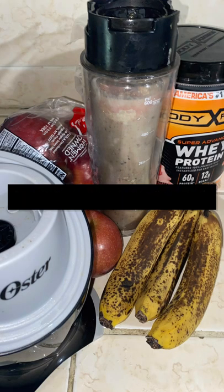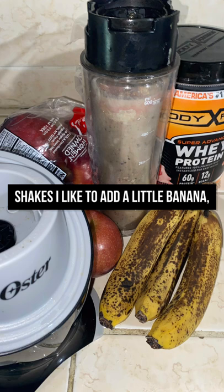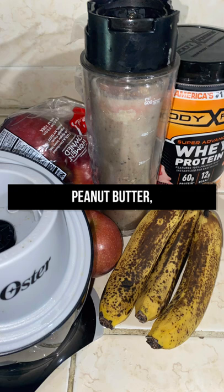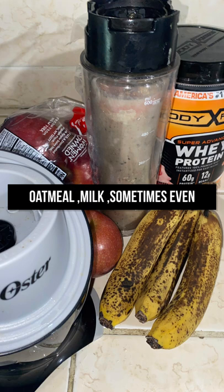When I make my smoothies or shakes, I like to add a little banana, apple, mango, strawberry, spinach, peanut butter, oatmeal, and milk — sometimes even cucumber.